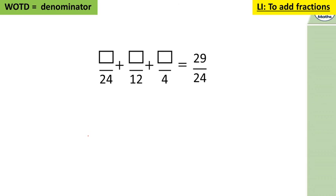The last question: something twenty-fourths add something twelfths add something quarters equals 29 twenty-fourths. Let's put these into twenty-fourths. We have to equal 29 altogether, so there are a number of options. If we have three twenty-fourths, we have 26 twenty-fourths left — so we could split those as 14 twelfths and 12 quarters... let's work through carefully.